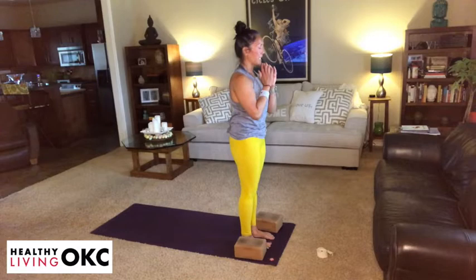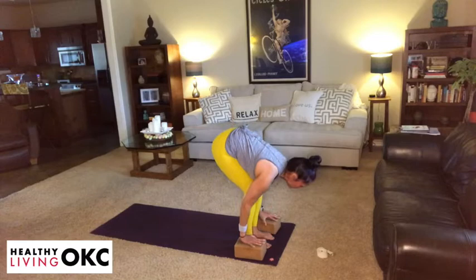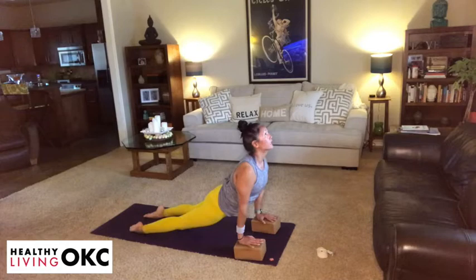Take an inhale, reach the hands to the sky. Exhale, fold at your hips. Inhale, lengthening the spine. And then exhale, step back into a plank or modified plank — feel free to use your blocks. On an inhalation, shift forward. On your exhalation, chaturanga. You have an option to come into a push-up or an up dog on an inhale. And then on your exhalation, make your way back to your downward dog.